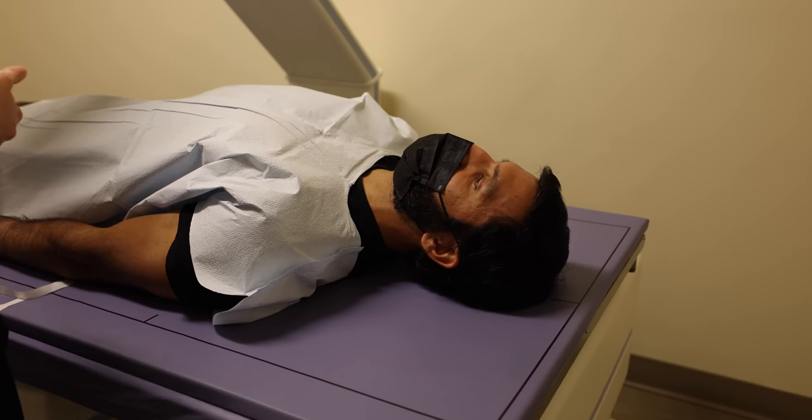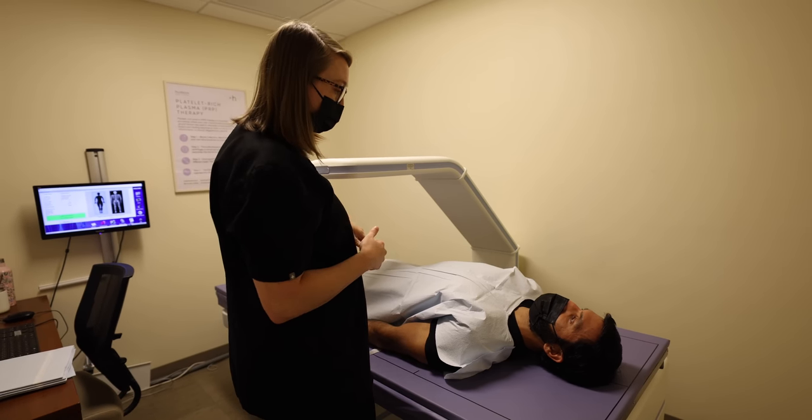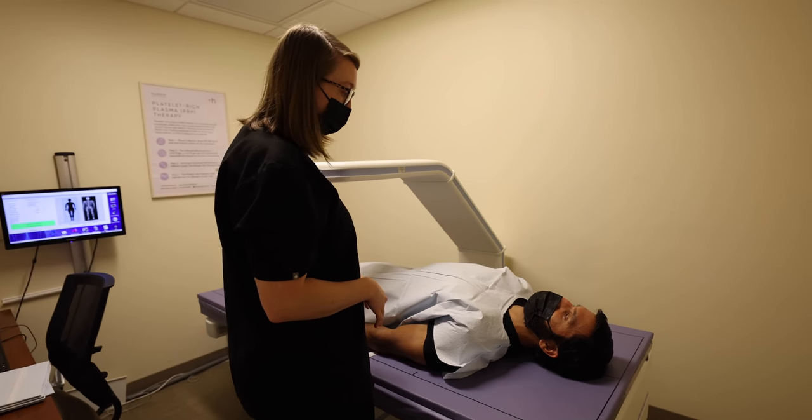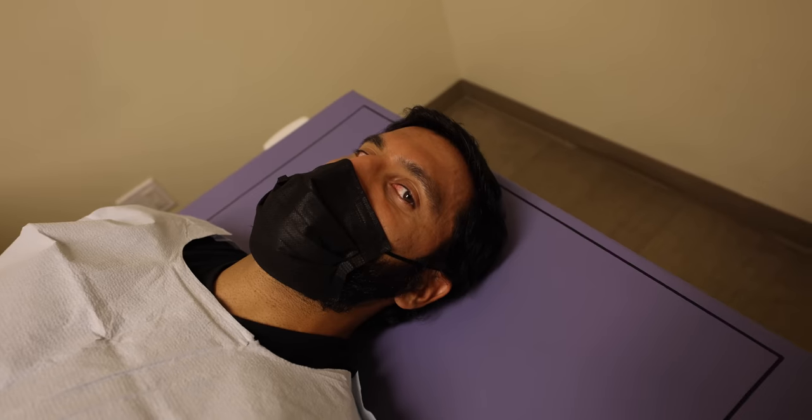The table will shift around as will this arm here, so don't let that startle you. Results are most accurate if you lay as still as possible. You can breathe normally, but try not to shift throughout the scan. You'll be on the table for seven minutes. I'll be outside the door if you need anything.